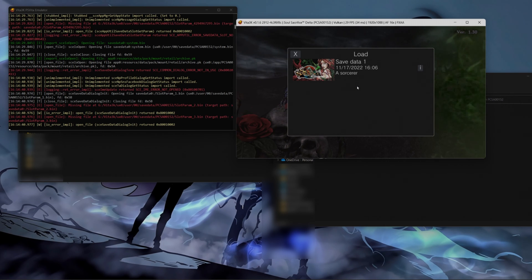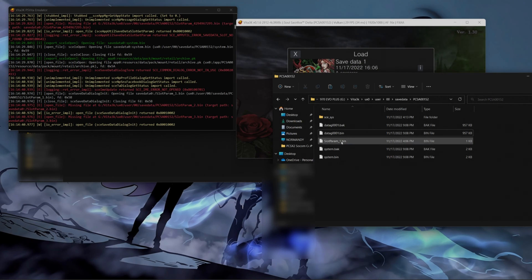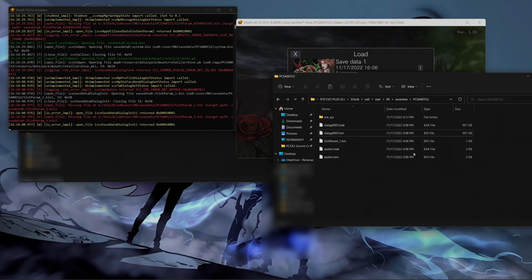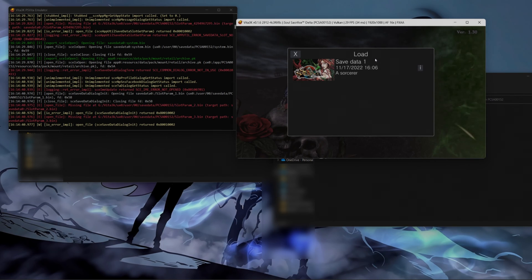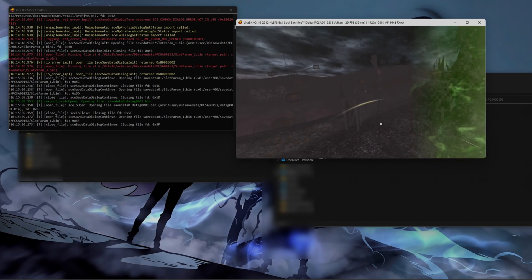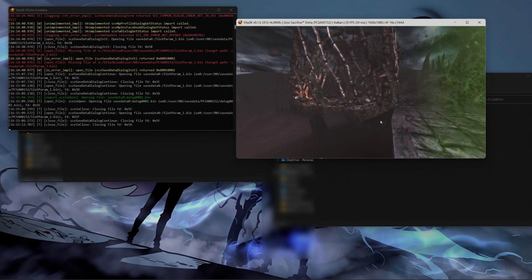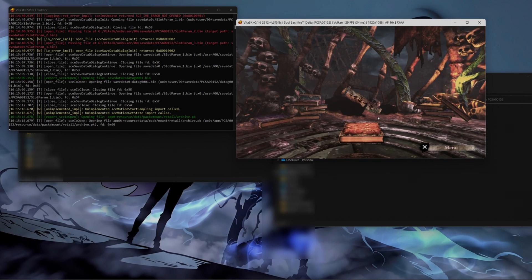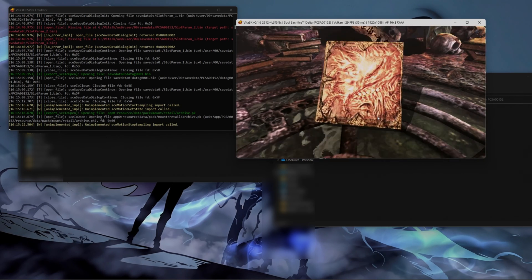The save data information that the param file — the Slot Param file — has was on slot zero because we created a new save data so we could generate all this necessary information in the emulator, in order to replace it from the PS Vita to the Vita 3K. You see this message — you just click on it and you're going to load the save data. Press OK, load the data. After you load the data, remember it was the beginning of the game for us when I first loaded it. But look over here — the data was successfully loaded.